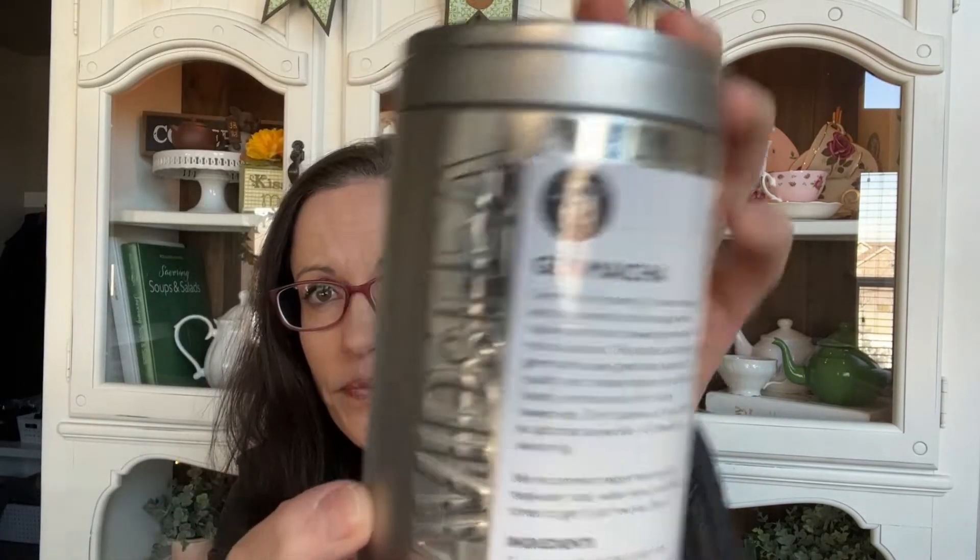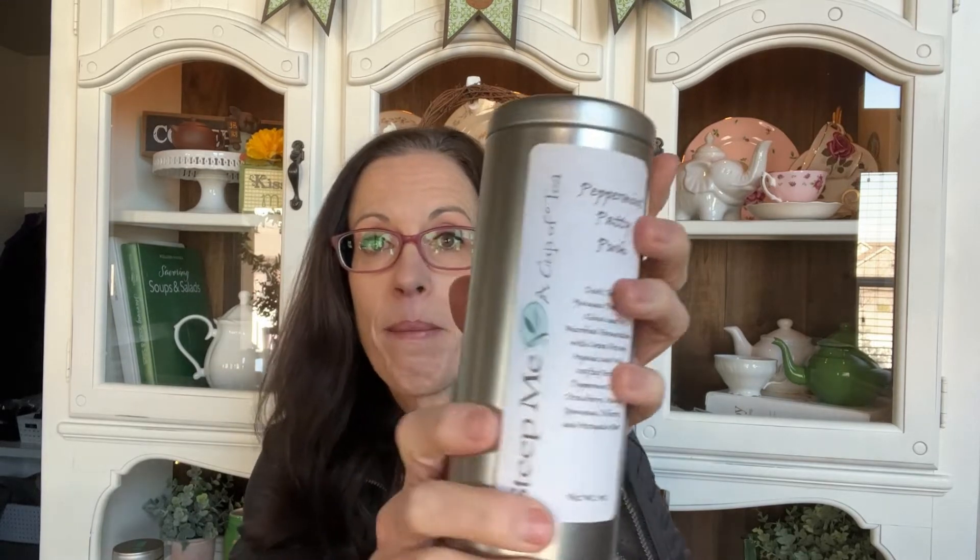Here is this one — it's in a David's Tea tin; I tend to reuse those a lot. This is genmaicha from Tea Runners. I feel like most genmaicha is kind of the same regardless of brand — I tend to like them all pretty much the same. I currently still have some in teabag form so I don't need to repurchase right now, but in the future I will because I really enjoy that toasted rice with green tea.